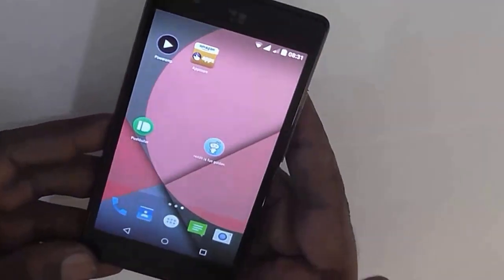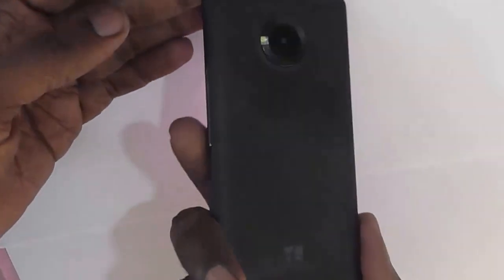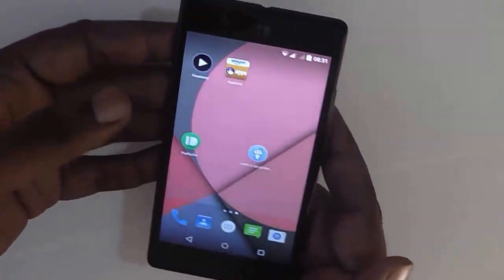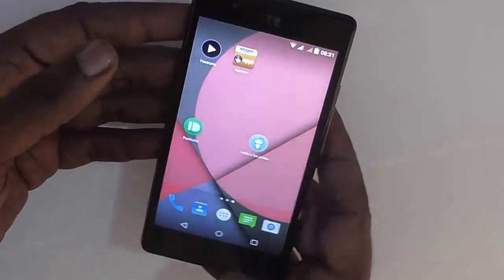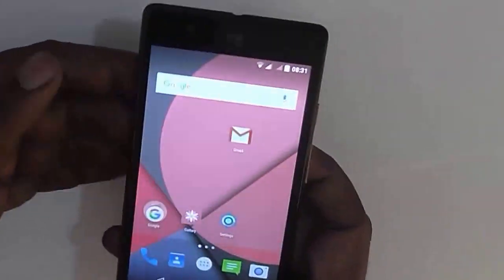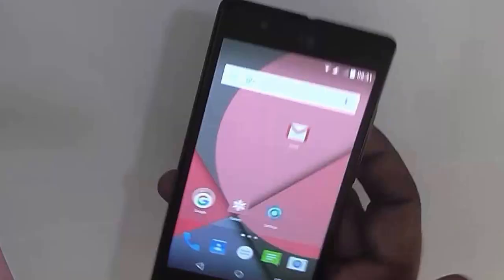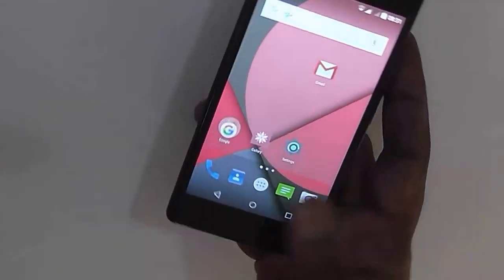Hi everyone, today we have with us the U Unique 4G smartphone from Micromax Packed U Ventures. This is an entry-level 4G device aimed at consumers who want to grab a smartphone under a budget range of 5000 rupees.